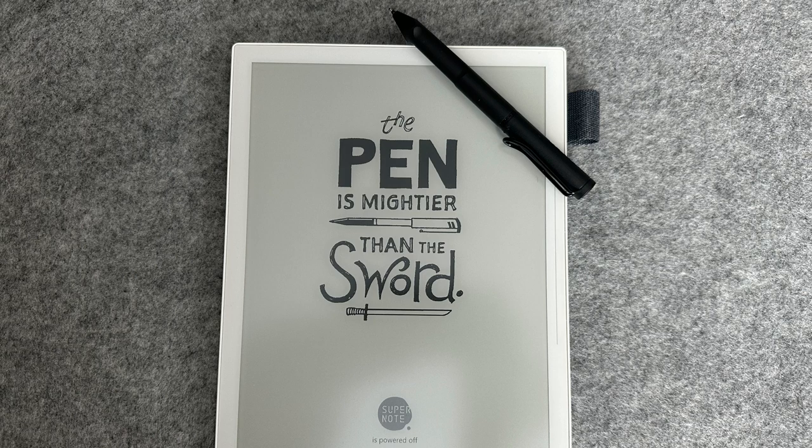Overall, the new Lamy Safari pen is a good addition to the Supernode pen line. Although, it'll be interesting to see how many people accidentally write on the Supernode screen with the ballpoint pen instead of the ceramic nib.